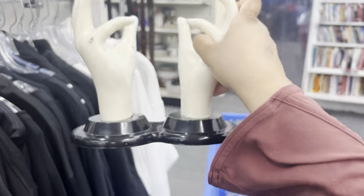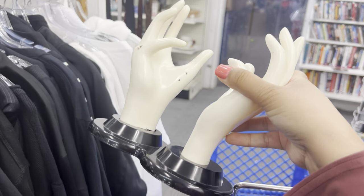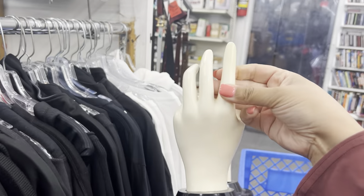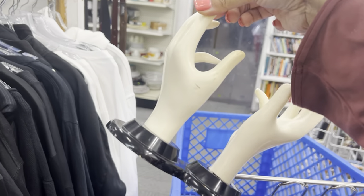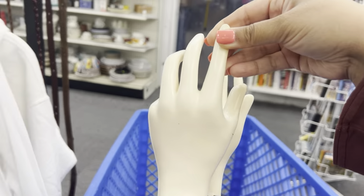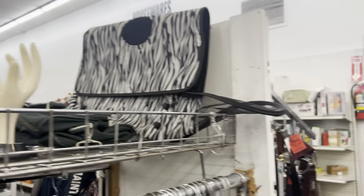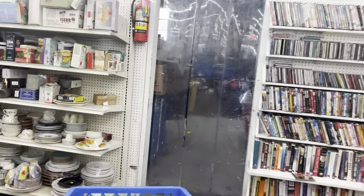Oh, these are very convenient. I don't think they're for sale. Maybe. See, I kind of needed something to show my rings, but I can use my own fingers.